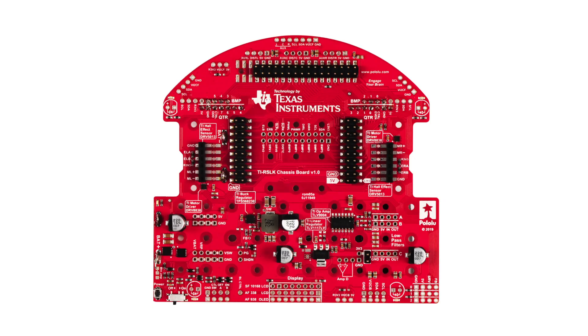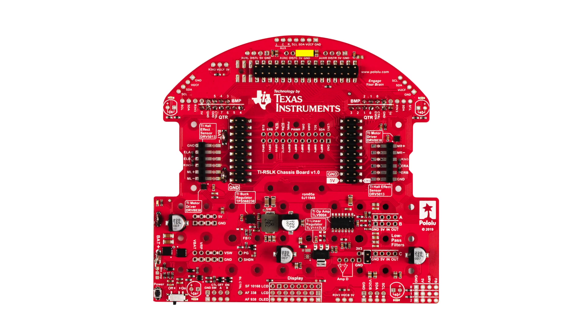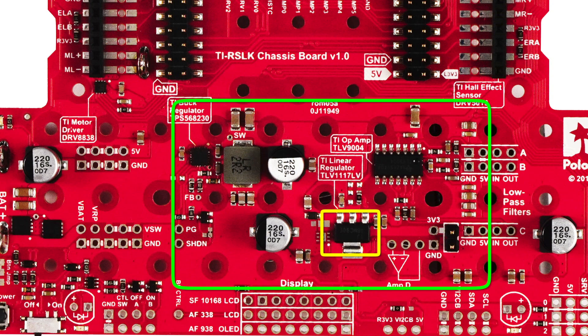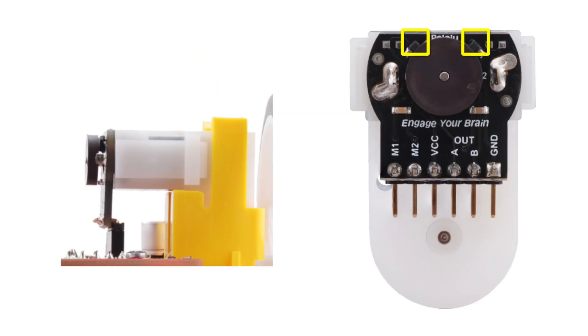Before building, let's take a quick tour of the chassis board and note the primary elements: the male pin connectors for the TI LaunchPad; the battery input section with an on-off switch and latching button; the TI 5-volt switching regulator, the TPS568-230; the TI 3.3-volt linear regulator, the TLV1117LV; the TI op amp, TLV9004; TI motor drivers, DRV8838; and the TI Hall effect sensors on the motors themselves, the DRV5013.